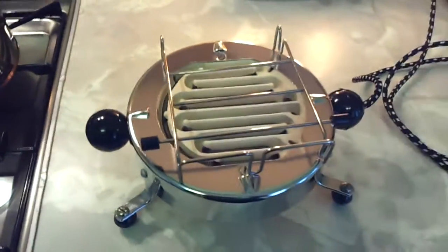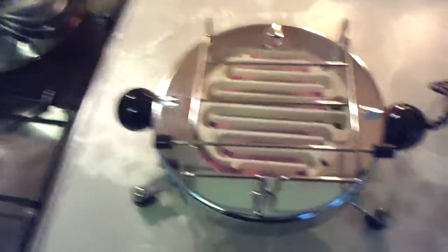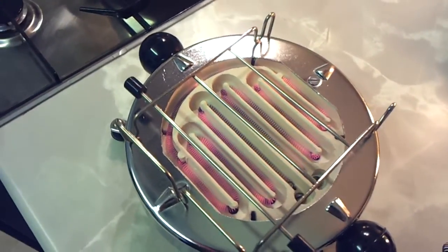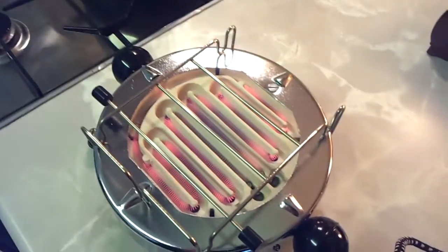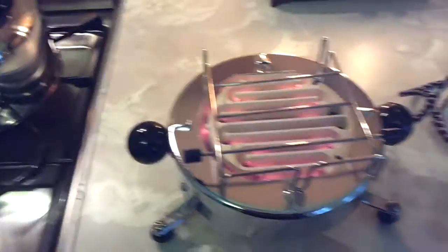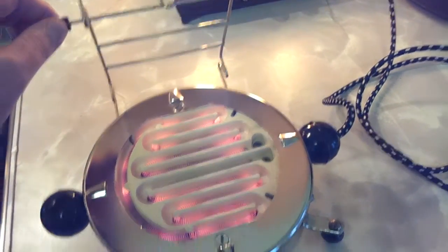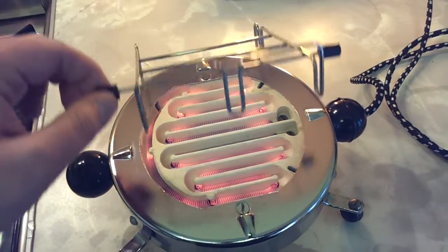I'll plug it in and show you it going. It's literally just designed for replacing a gas ring — if you didn't have gas in your house or something you could just use this. I could use it for the kettle I suppose, but that would just be looking for excuses to use it. It works perfectly well. It's got this little grill that you can fold up for some unknown reason.